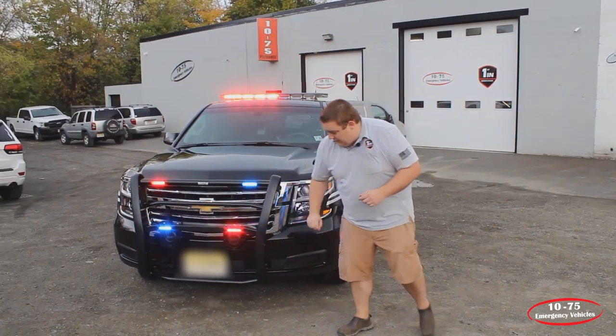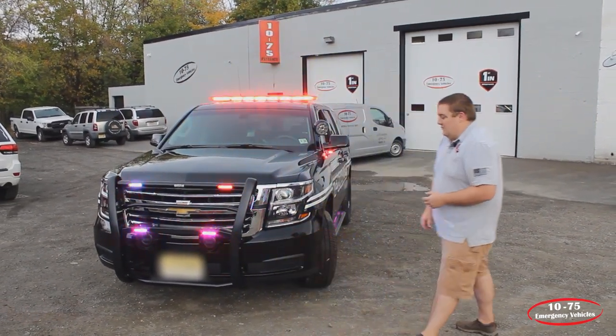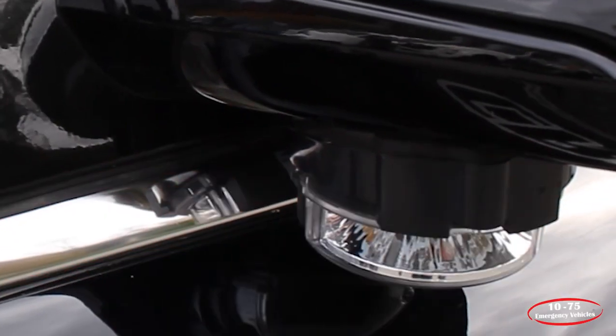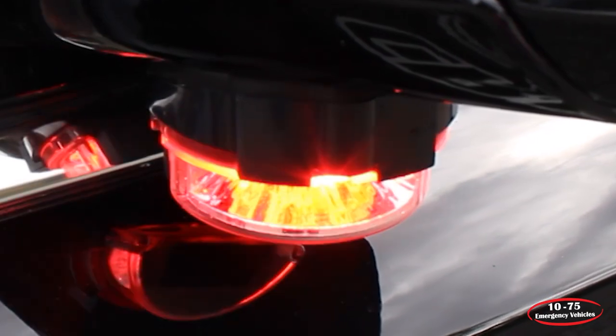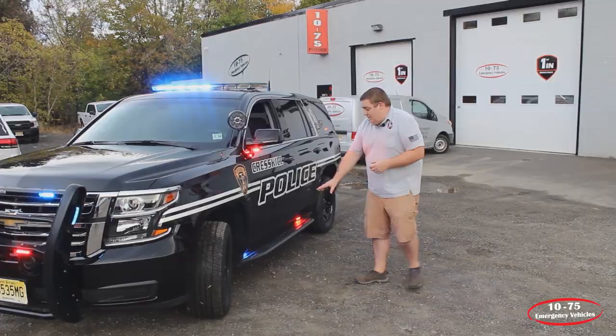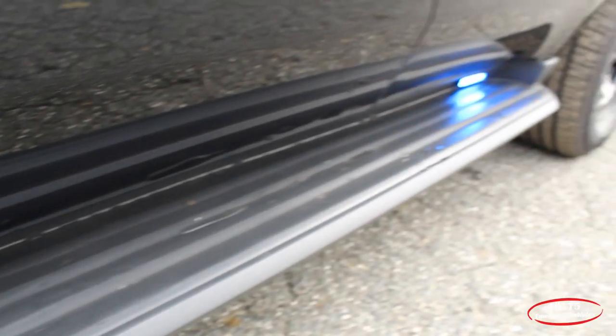We've also mounted our SoundOff Signal 100N speakers to the push bumper to allow for easy service. Underneath the mirror we have the SoundOff Signal Intersector in dual color — it has white flashing when in drive and the white also functions as an alley light. We have the SoundOff Signal M-Powers on the running boards in tri-color with the white override feature.